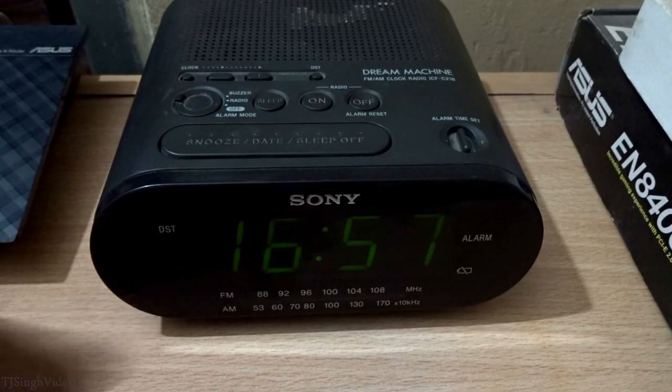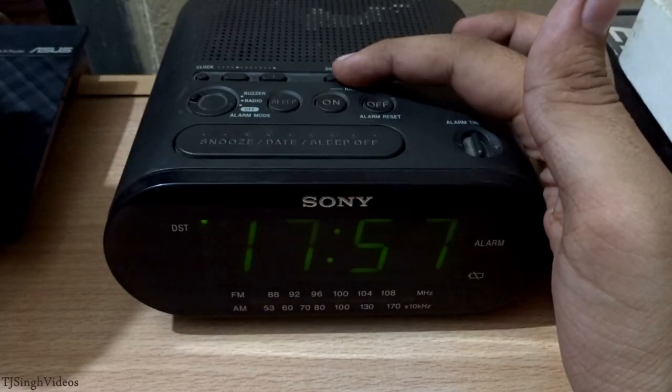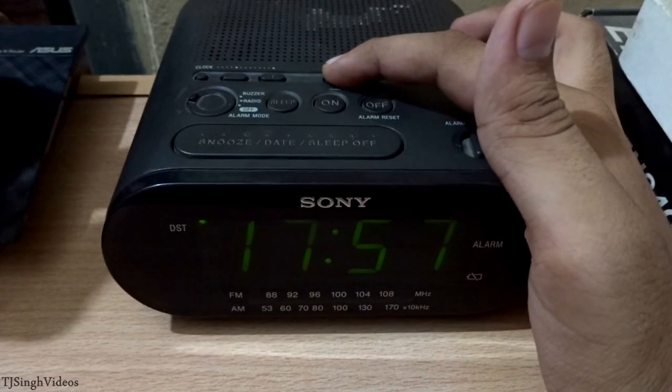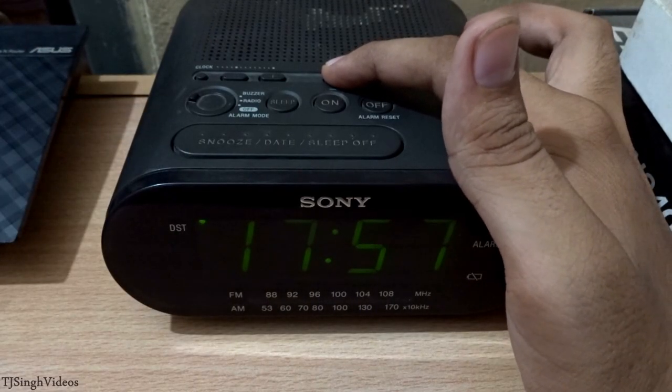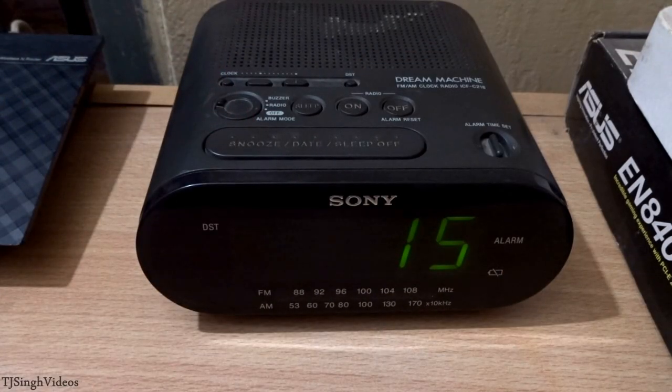There is also a DST button — when you hit it, the light on DST will glow and it will advance the clock by one hour. Additionally, if you press the display button twice within three seconds, you can see the year, date, and month all together on screen.